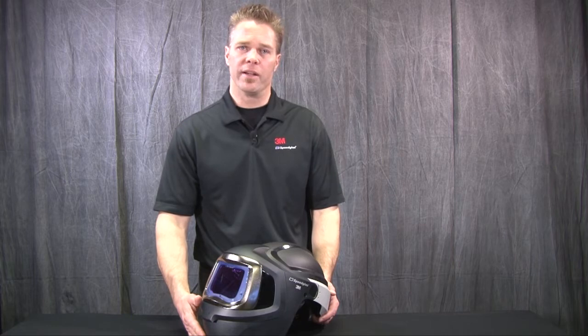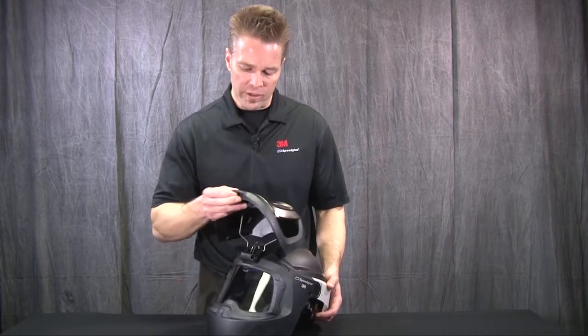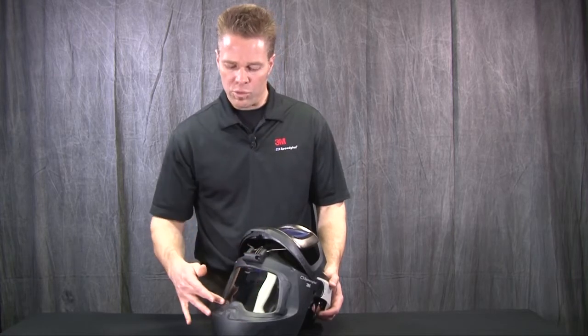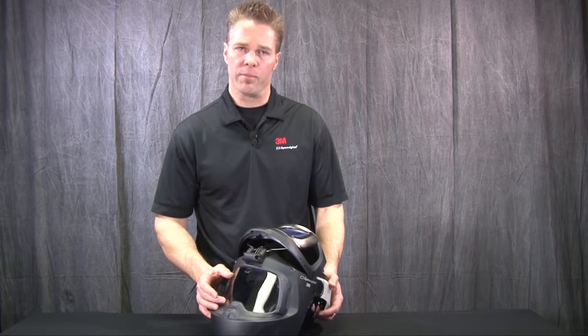Hi, my name is Derek Baker and today we are going to go over and review the replacement of the Wideview frame and the Wideview grinding visor on the 9100 MP product.